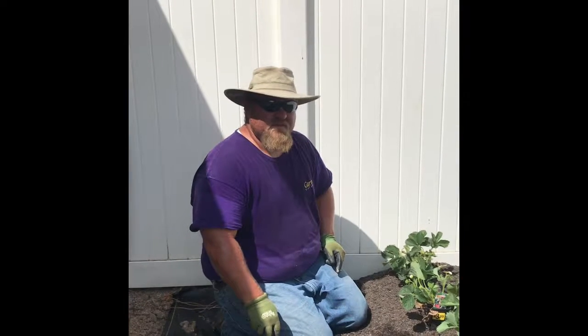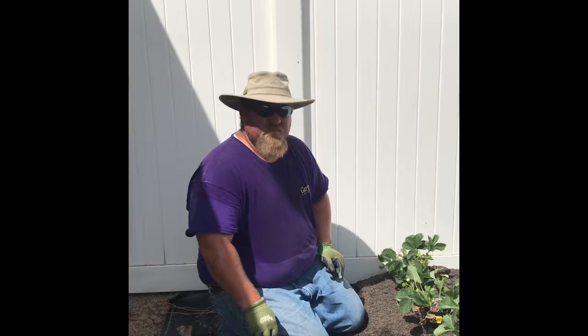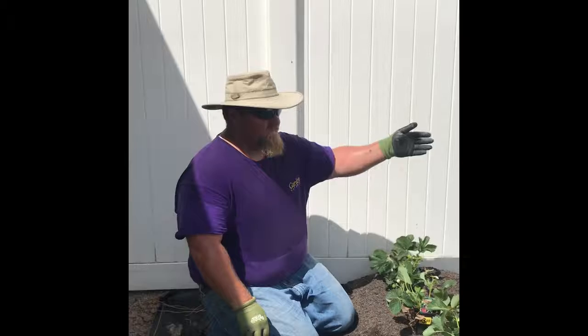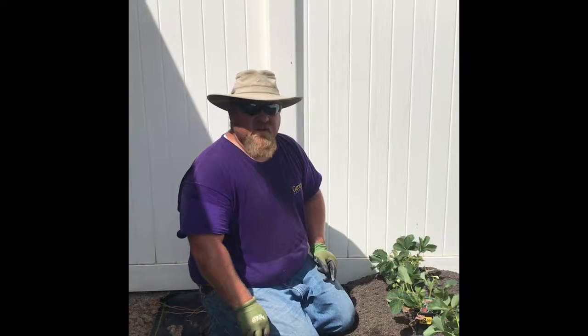Hey guys, it's the Gardening Moose here from Garden Gateway. I just wanted to share with you the project I've been working on this morning — we've taken this area right here and we're turning it into a strawberry patch.